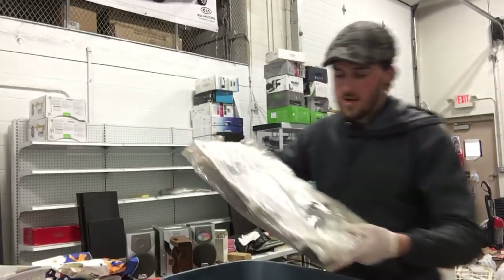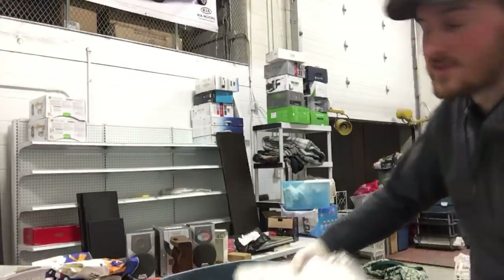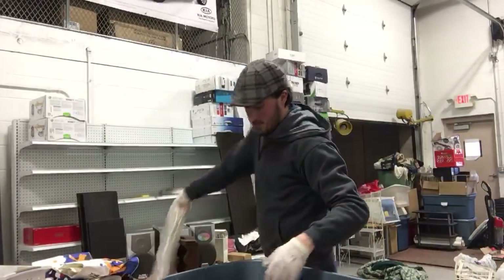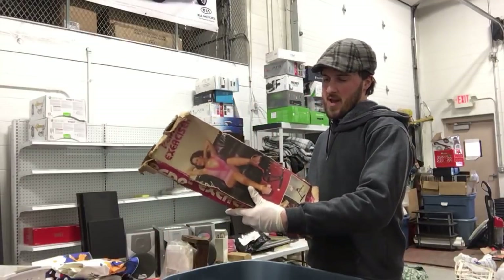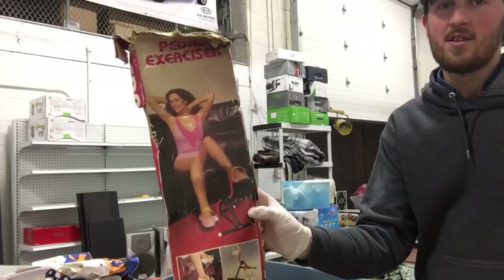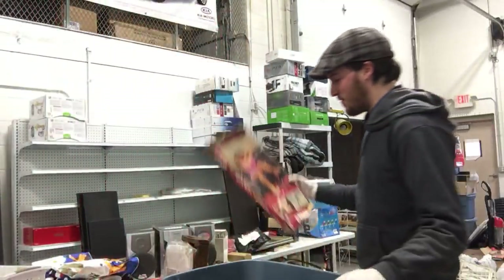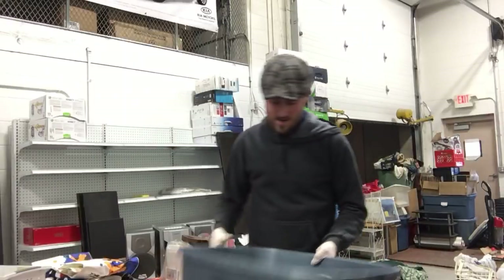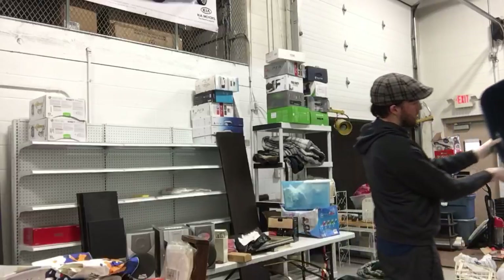A shoe organizer — looks to be brand new. And a pedal exerciser — look how excited she is to exercise, that's the 90s for you. And that is it besides some dust and dirt.